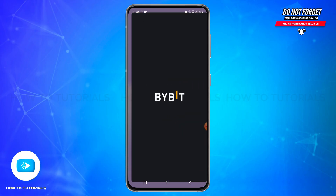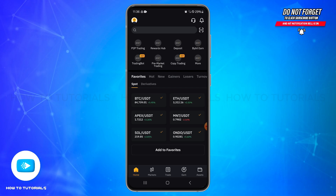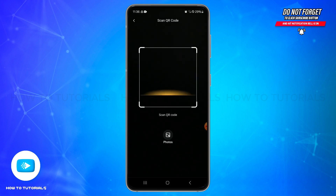First, open your Bybit application on your mobile device and make sure you are logged into your account. Once you are logged in, on the home page you'll be able to locate the scanner at the top right corner of your screen.